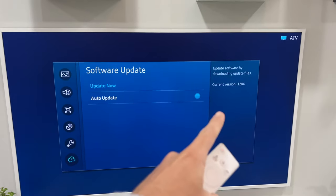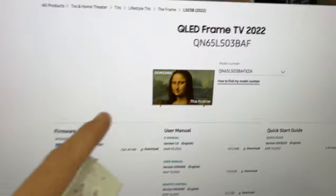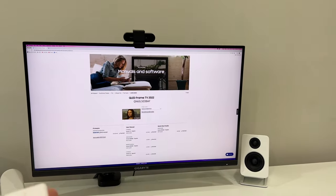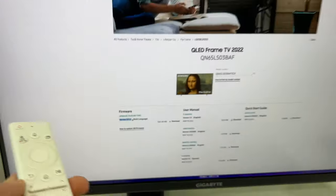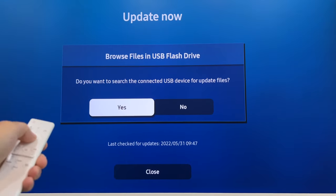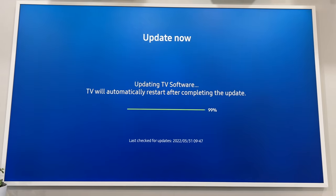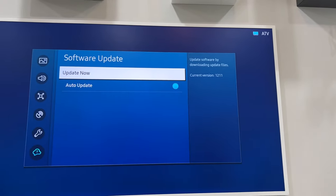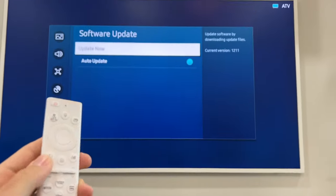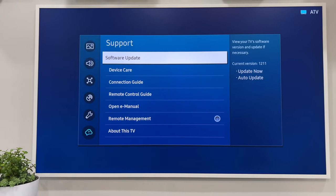One annoyance: when trying to update it shows current version 1204 and says we're on the latest, but Samsung's website shows our exact model is on version 1211 — so it's not updating correctly over the air via OTA. We have to manually do it via USB drive. Go to Software Update, search the USB, there it is — 1204. We updated to 1211 and it worked. If over-the-air updates don't push through, you can download it to a USB drive as a backup option.